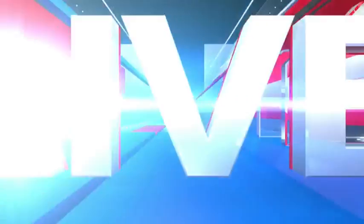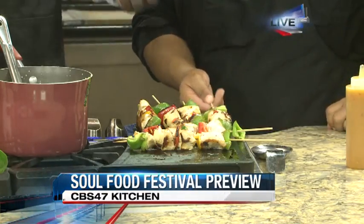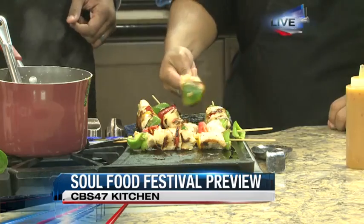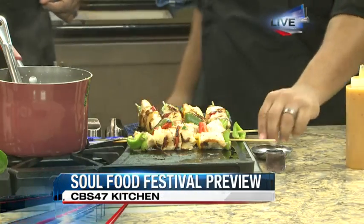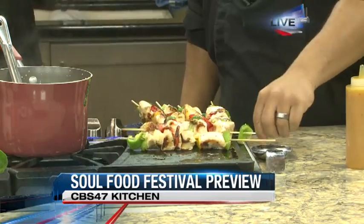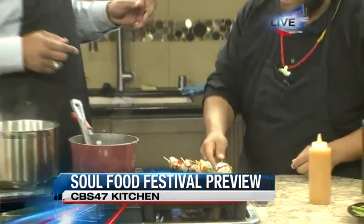What's the rough cook time on the griddle and what are you looking for to know it's ready? To know it's ready, you want to make sure there's no more pink around the edges, and you want to make sure it's juicy. It's going to take about 20 minutes on low heat. Chef Rasheem, thank you for coming in this morning. Peachy's Catering — where do we find you online? You can find me on Facebook: Peachy's Catering Wings and Things.